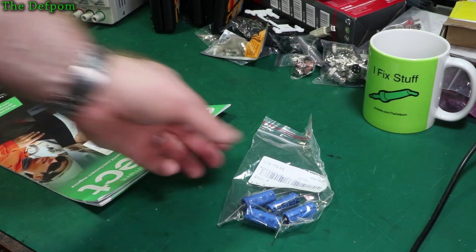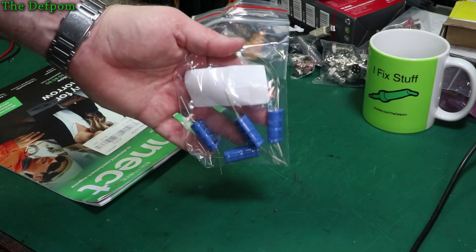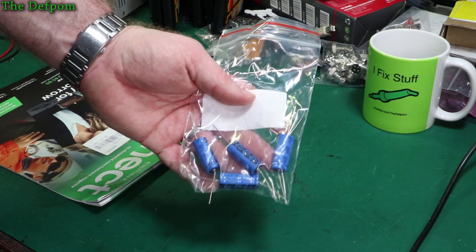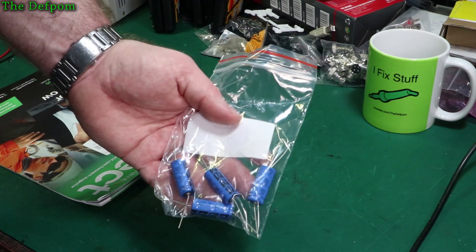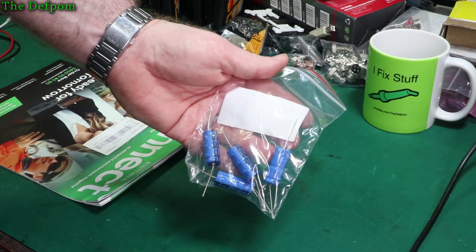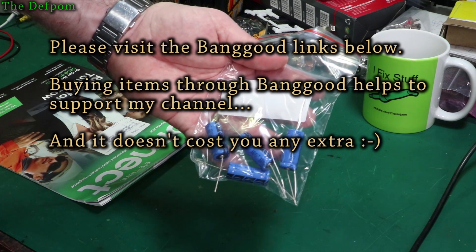Some of the capacitors I need are here. These are 10 microfarad 400 volt caps. These are 85 degrees C rated, but when it comes to these source caps sometimes you just have to get what you can. Sometimes you can't get 105 degrees because they're not easily available. I only need one of these but I bought four - actually I need two because I've got two power supplies to do. So two for use, two for stock.